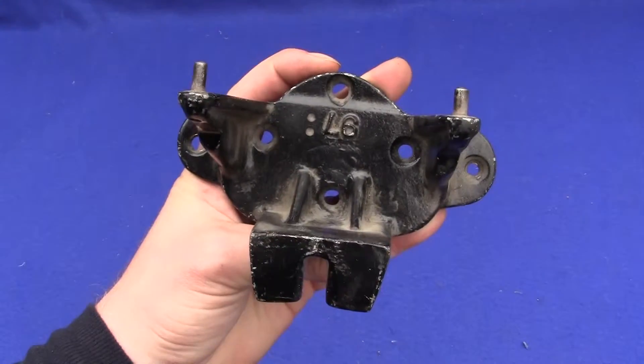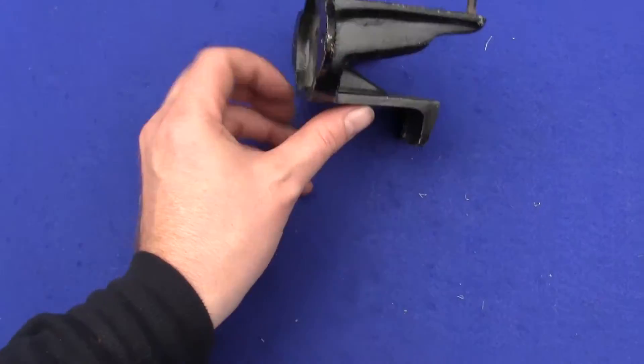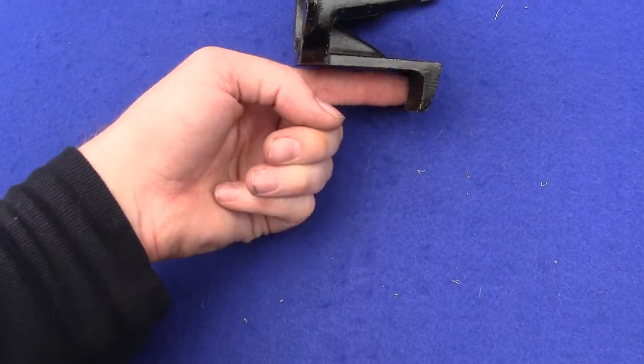It goes like this on the wall, and then you put the gumball machine on there, and then you put a lock behind this tab right here in the center.